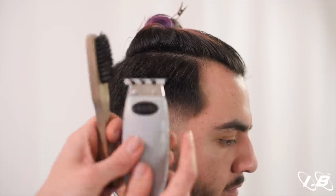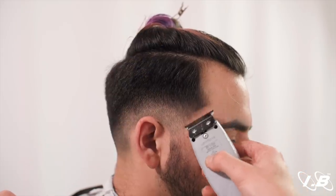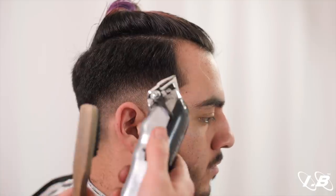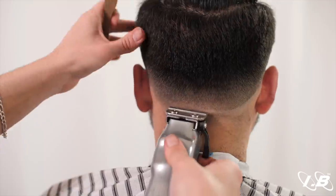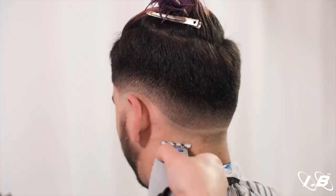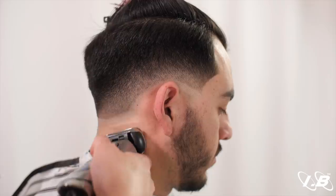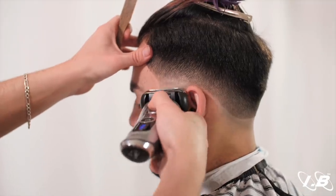Grab your trimmer and establish the arc. Now we can begin making the lowest point of the fade — start with the lever fully closed and shave anything beneath that guideline. Grab your electric shaver, just tap into it. The goal is to have a clean fade — low and compact — staying real low here.